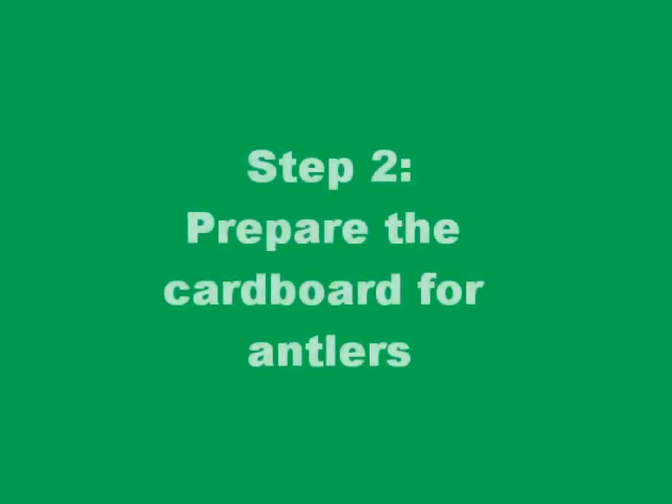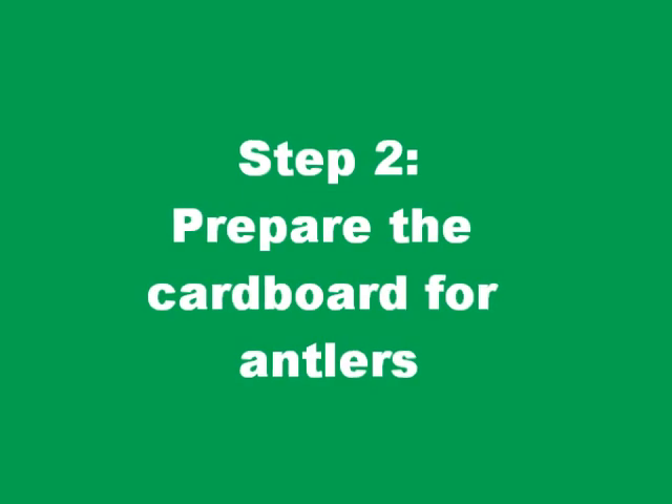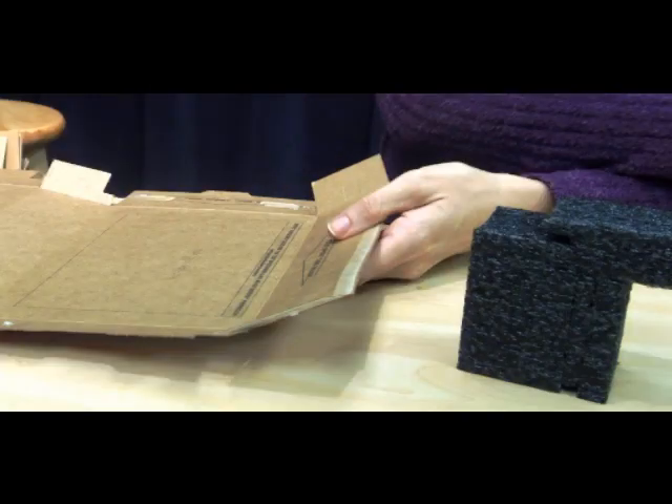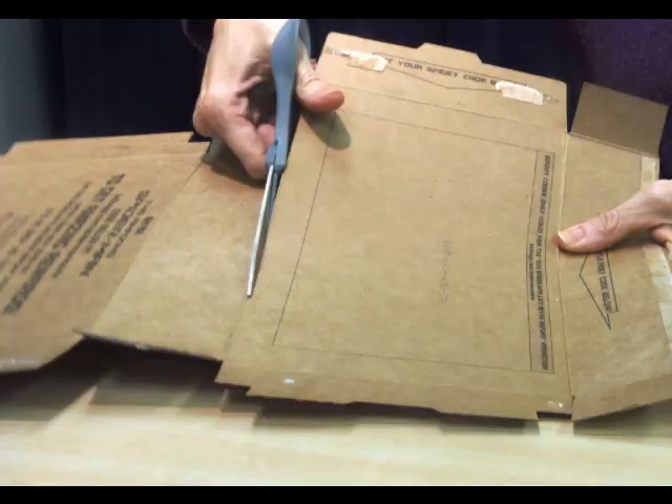For step two you'll want to take your cardboard box — a cracker box, a snack box, a cereal box, any of these will work really great. A thinner cardboard box will work better because it will be easier to cut. You want to open it along the side, lay it flat, and then cut one of the panels out to use.